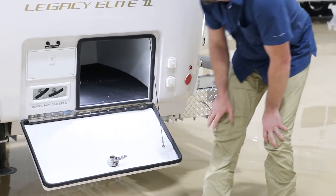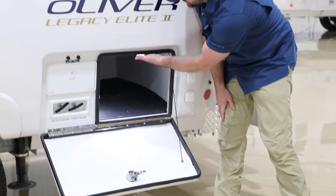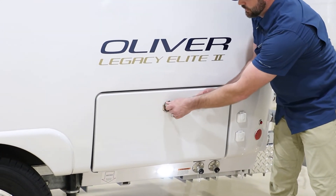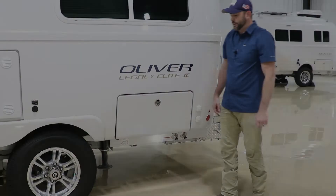That should be everything inside the basement. Once done utilizing the basement, just turn the light off, close the door, and snap the compression latch in place.